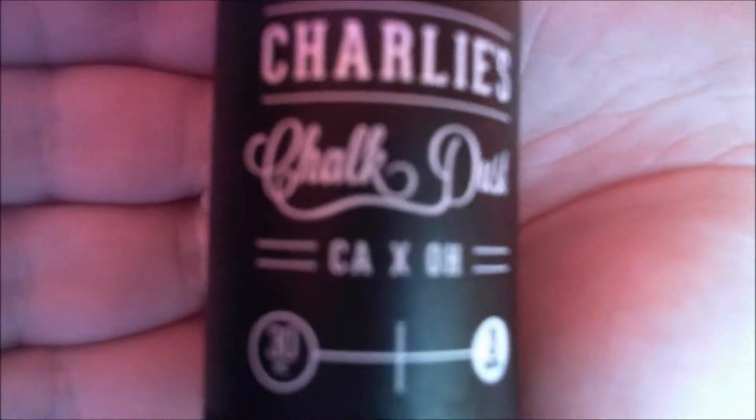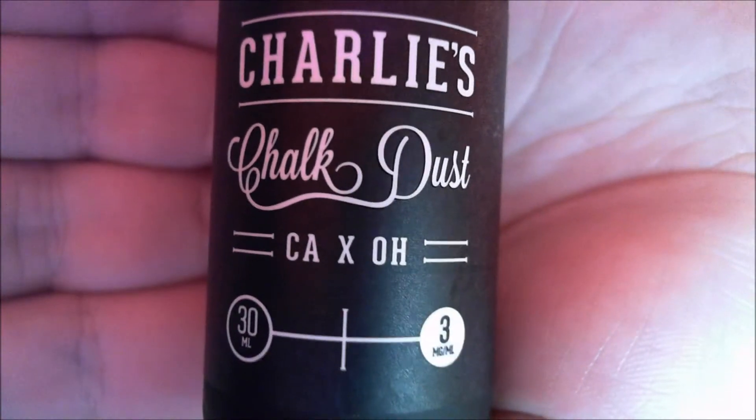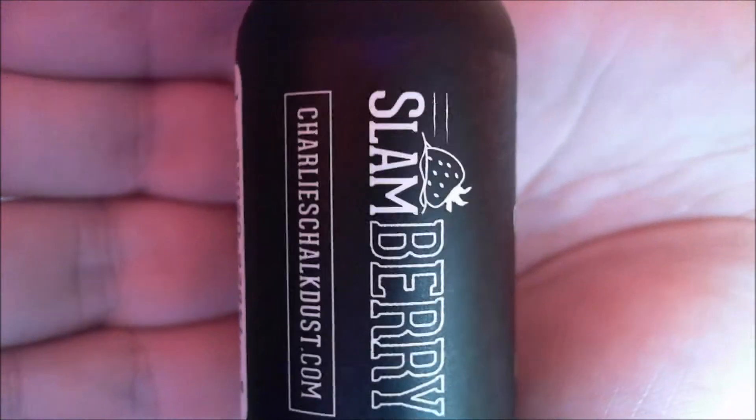Let's get this up and close. 30ml bottle size, 3mg nicotine — the Slamberry. There's the address if you can look on their site.